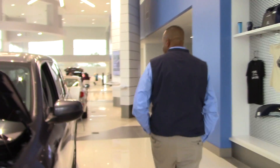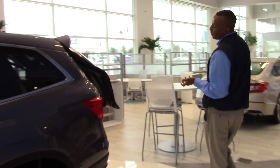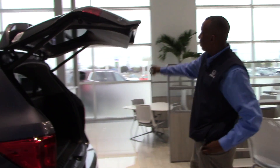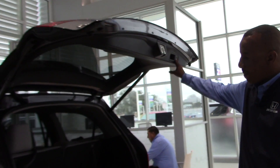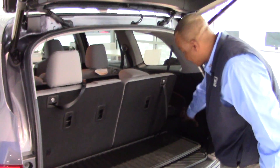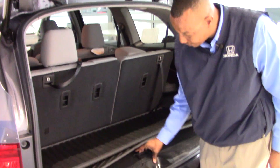We're going to go to the back of the vehicle. A power liftgate is standard with this vehicle. You can open it from multiple positions — from the remote control, on your door panel, or right here on the backside of the car. We've got a couple of storage pockets, a deep pocket here, another pocket here, a 7-speaker subwoofer, and a power outlet in case you happen to be tailgating.